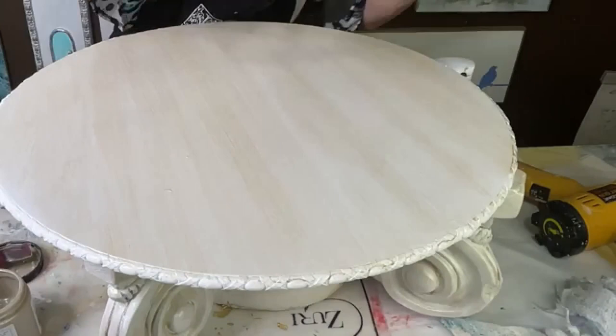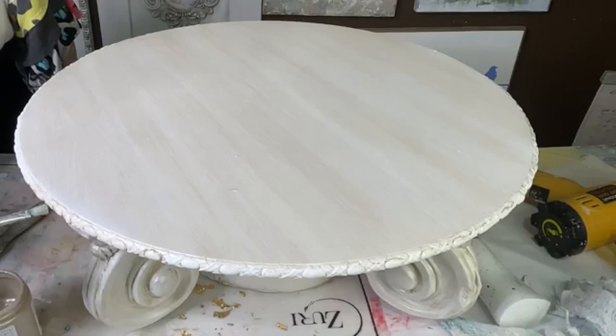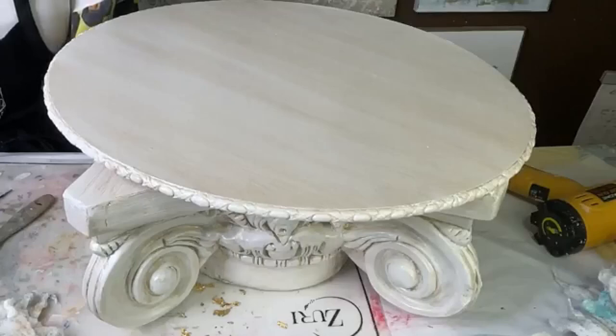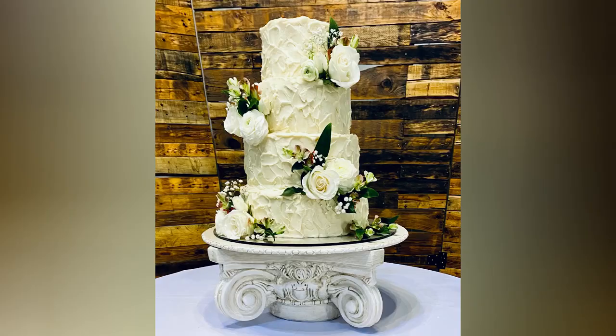Now all that's left is adding the glaze to the trim. Using a smaller artist brush, I just tapped the glaze on, making sure it got down into the details, and then took a little piece of damp cheesecloth and blotted it off the high points. I'm pretty pleased with how it turned out — now all it needs is the cake. Thanks so much for watching, I hope this was helpful.